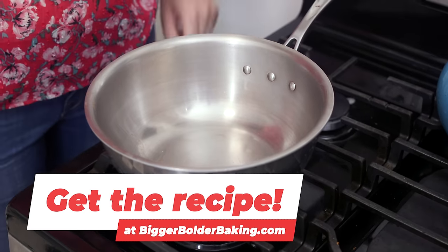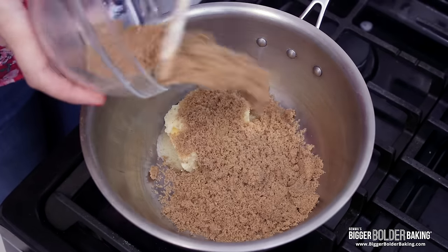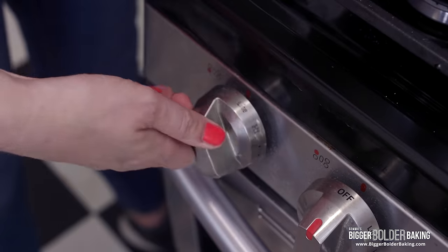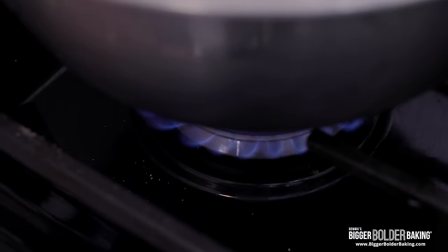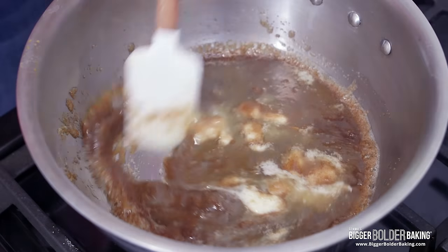Our first step is over at the stovetop. I have a heavy bottom saucepan here. Into this, I'm going to add in some butter and some brown sugar. On a medium heat, we're just going to let this melt together and then come to a simmer. This is going to create the base for our pineapple upside down cake — this is what makes it so delicious.